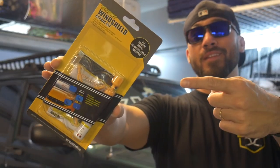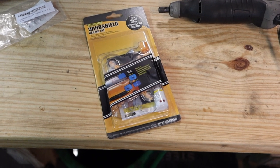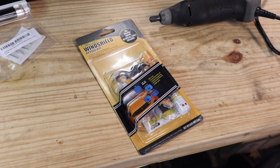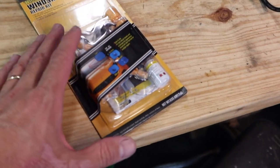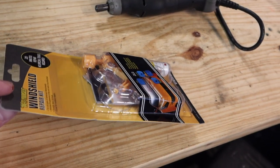Alright, today I'm going to give Amazon's best-selling windshield repair kit a shot. Here is the windshield repair kit — this is Amazon's best-selling, this is the one they recommend to you, the one that has the highest stars. It is $10 and it was next day shipped with Prime.